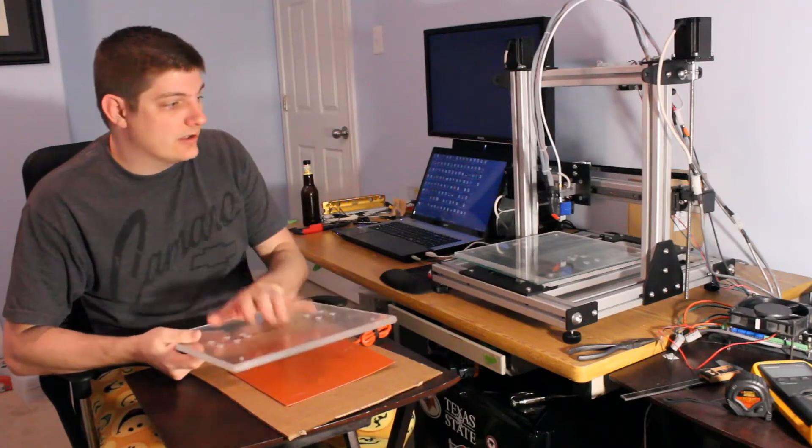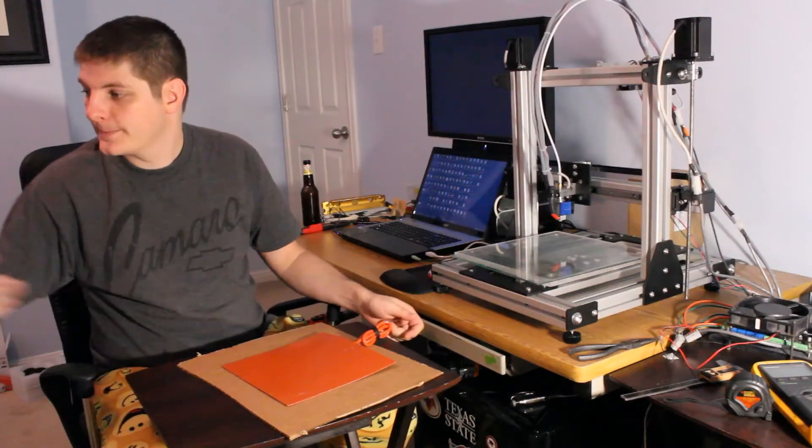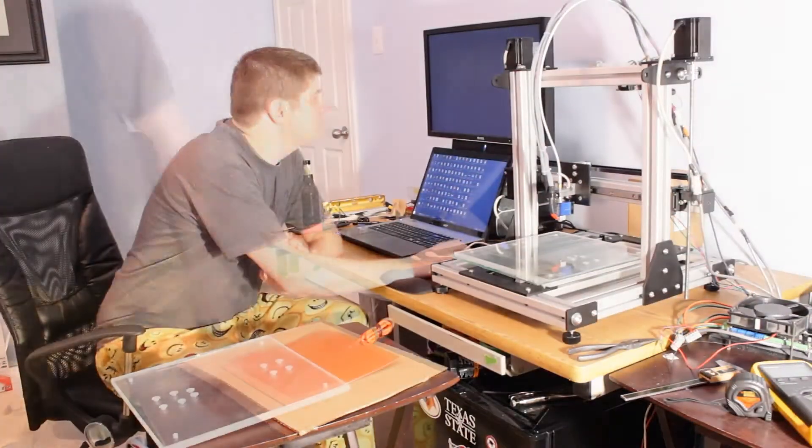I'm going to make this heated bed, then I've got to wire it up, and then we'll heat it up. And hopefully I'll be able to print some more.